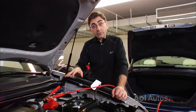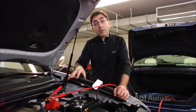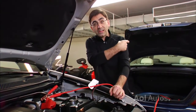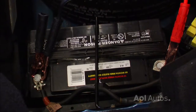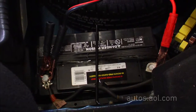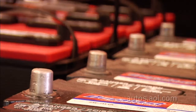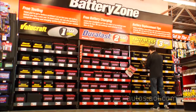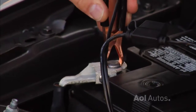After you get both batteries hooked up, start the donor car. That way, this car has as much electricity as possible to share with the dead car. Then attempt to fire up the car with the dead battery. Sometimes you'll need to let the battery build up some power — that can take 10 to 15 minutes. If the battery accepts the charge, you're good to go. But sometimes the battery is just too far gone. In this case, you may need to replace the battery or have the entire electrical system checked to make sure there's not a more major problem.